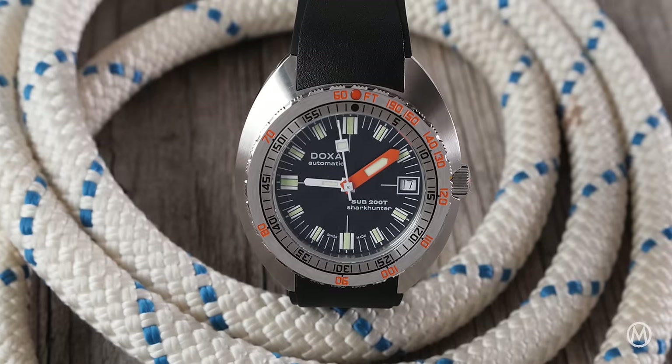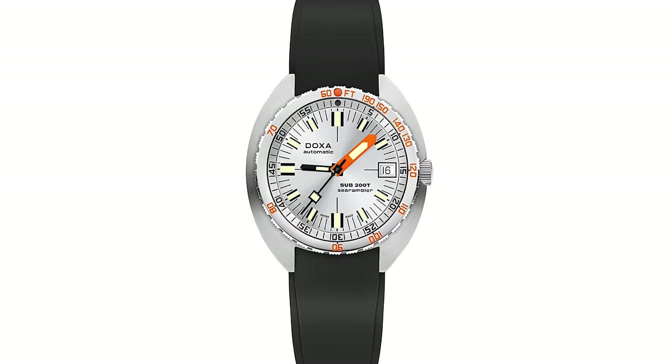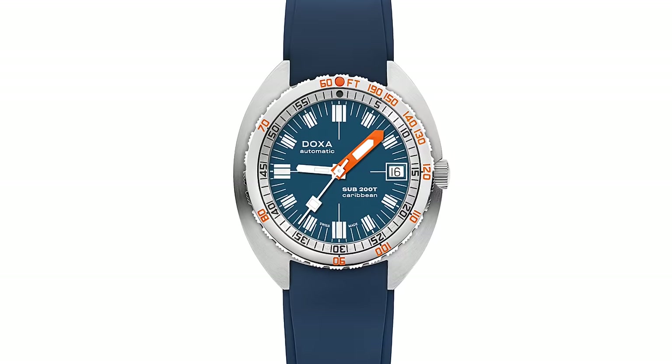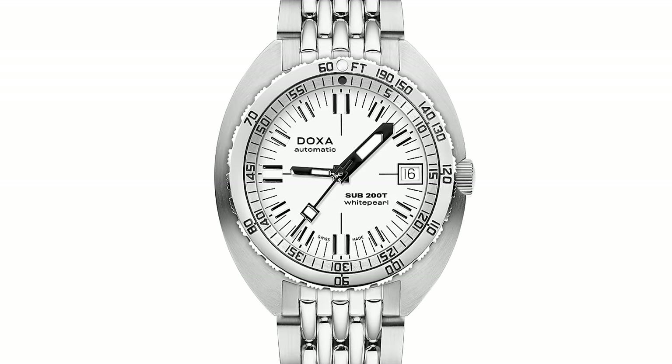In terms of colors, Doxa sticks to its usual set of tones, such as Professional Orange, Sea Rambler Silver, Shark Hunter Black, Caribbean Navy, Aquamarine Turquoise, Diving Star Yellow, and White Pearl White.